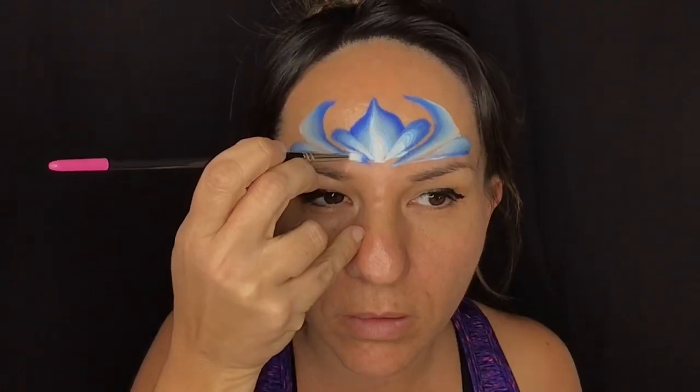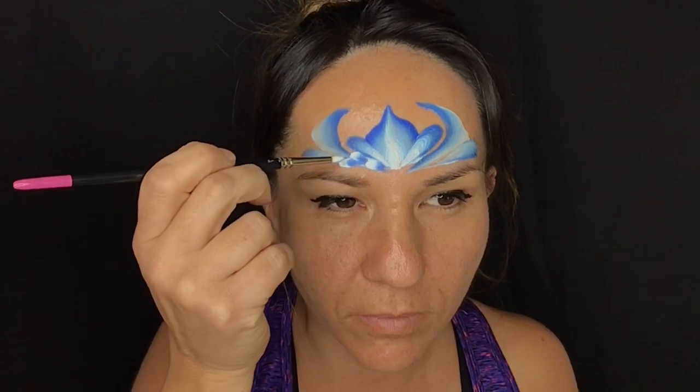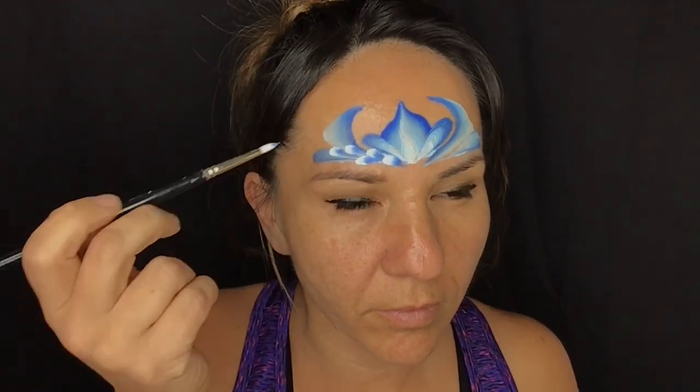With my double-dipped petal brush — dipped in blue, so loaded up with white and dipped the tip into blue — I'm making some random petals pointing outward, just staggering them randomly and heading to the outside of that crown. Pressing from the tip of the brush to the ferrule of the brush to make those beautiful petals.